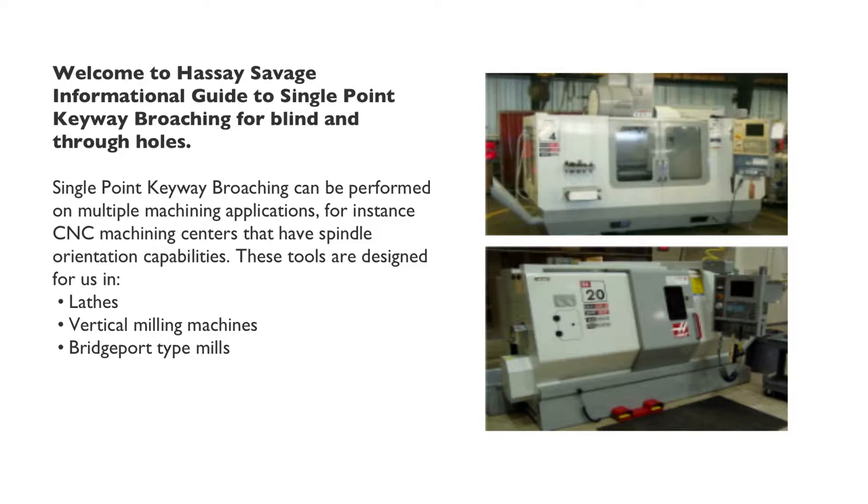Single point keyway broaching can be performed on multiple machining applications. For instance, CNC machining centers that have spindle orientation capabilities. These tools are designed for use in lathes, vertical milling machines, and Bridgeport-type mills.